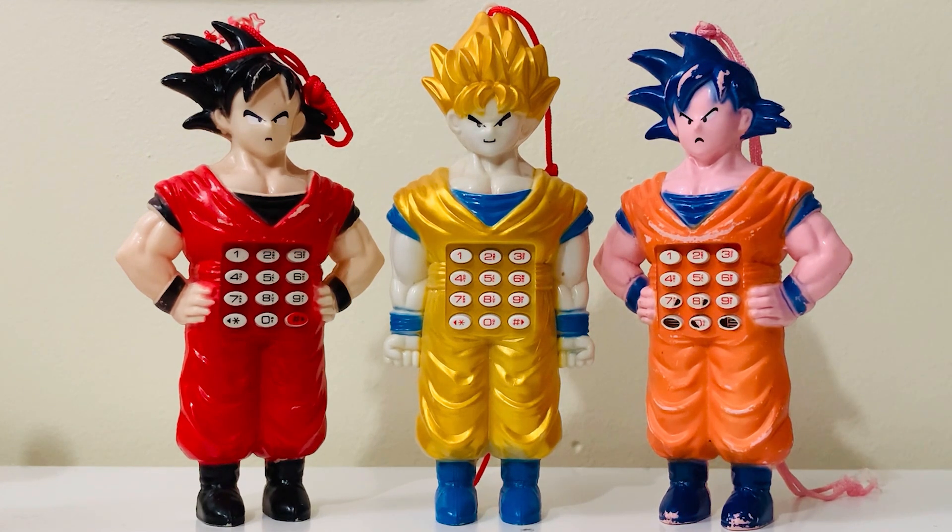They've never made Dragon Ball phones — I mean, they made a phone game, a video game, before, but I don't know about a telephone. I don't think so. But these are toy phones. As you can see, some are in better condition than others, but I had to have all three of them. The first one is base Goku, the middle one is Super Saiyan Goku, and the last one we'll call Super Saiyan Blue — they just decided to color him blue hair for some reason.